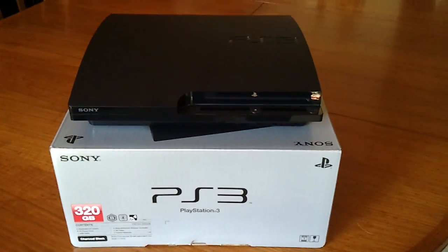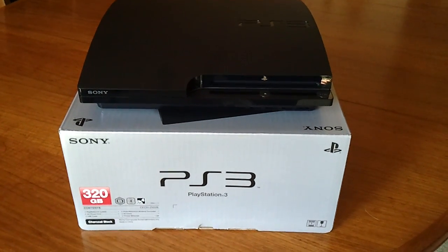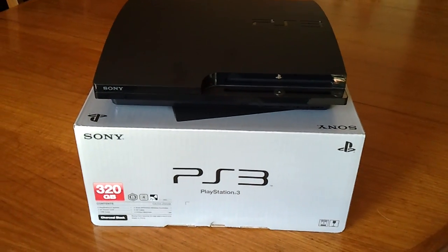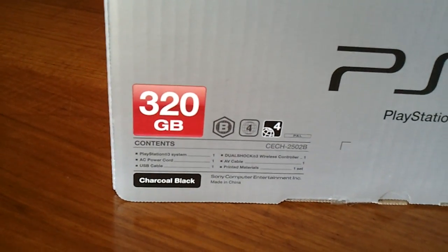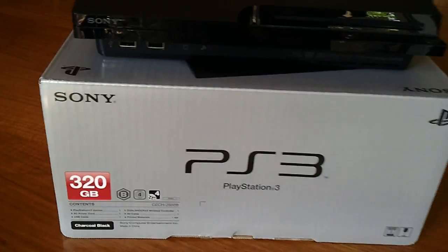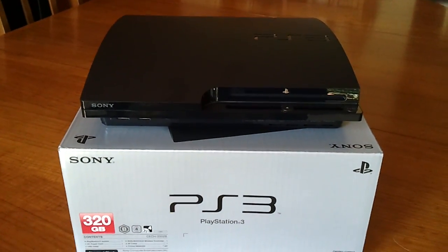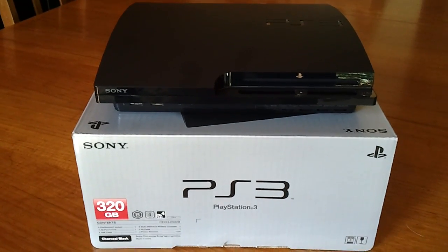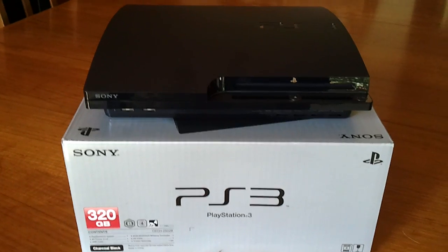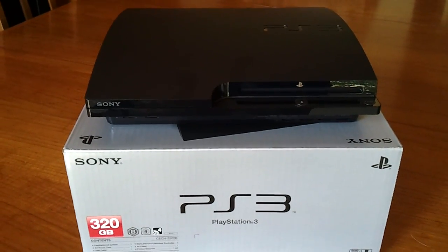Hi! Welcome to the preview video for the PlayStation 3 Slim. This is the 320 gig model which you would have seen me unbox in my prior video which I captured yesterday. Basically what we're going to do is just have a quick look around the device itself, just to get some familiarity of what can be seen around this particular unit.